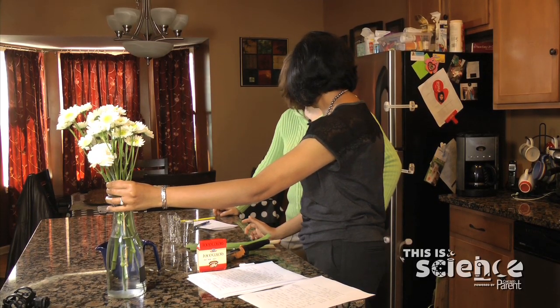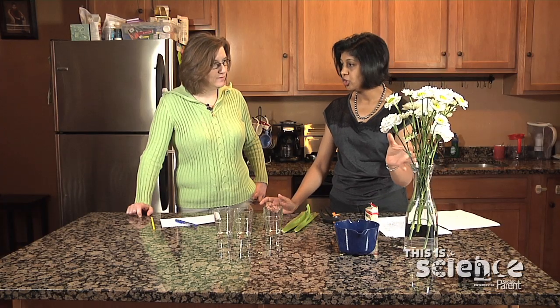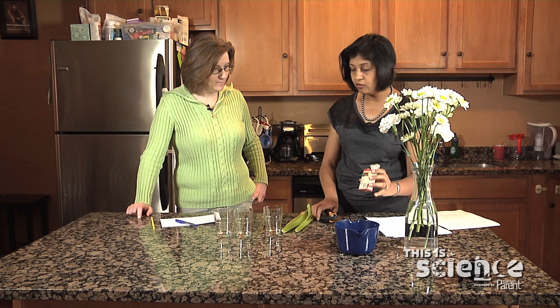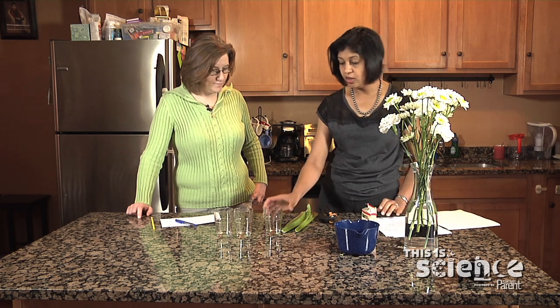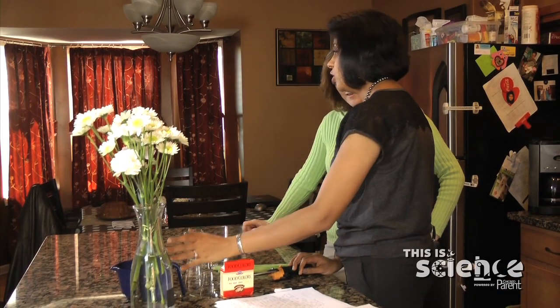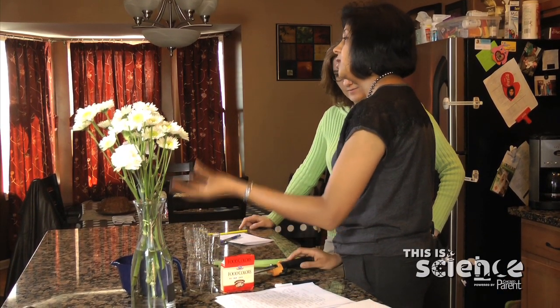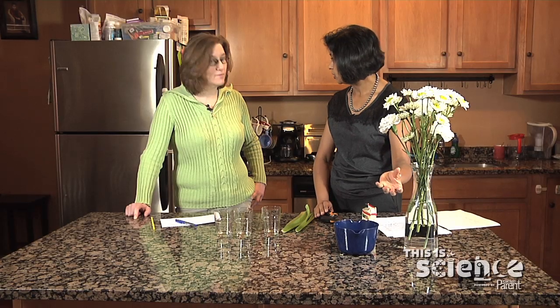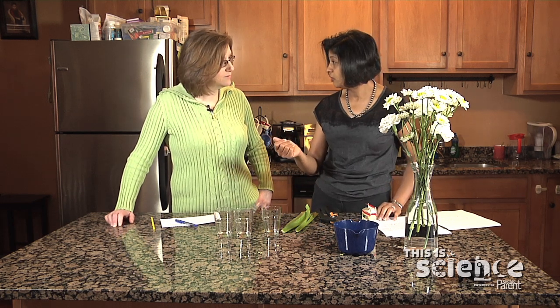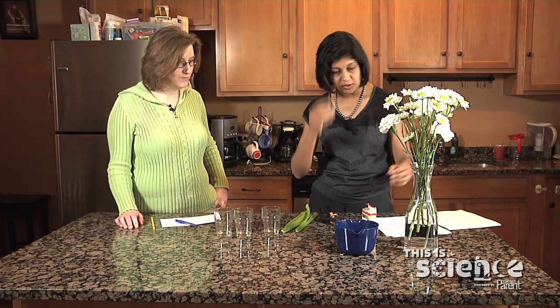White daisies or carnations work the best. Try to make sure that the flowers are open flowers — they are not buds. You need shears, you need food coloring, and you need containers to keep the flowers. You need to use warm water for this experiment because warm water is taken up more easily compared to cold water. Do not use the preservative which you get with the flowers, because that would impact the uptake of the water and the color.